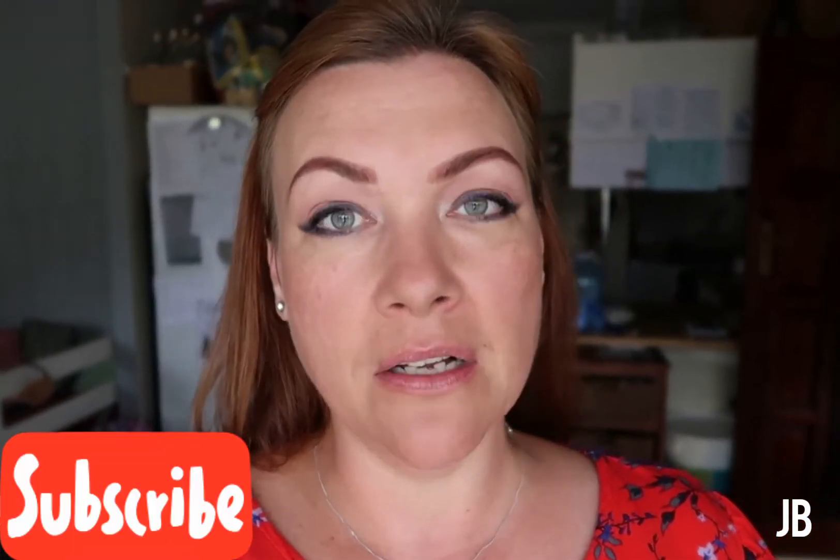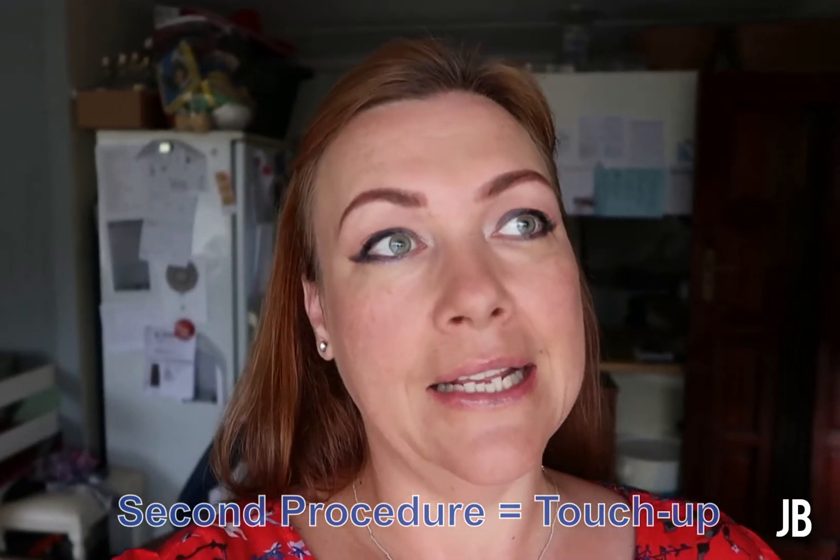Hello everybody and welcome to my video. This is all about microblading from beginning to end. I'm going to show you my eyebrows how they were before, while they're being done, through the healing process, how they look after six to eight weeks, and then again when I get the second procedure done and the final effect. It's going to take a few months to film but I will get it done.